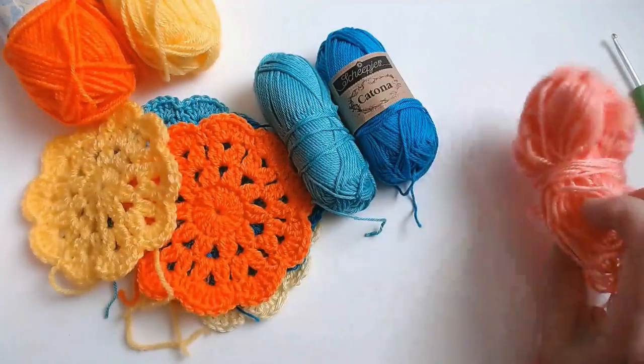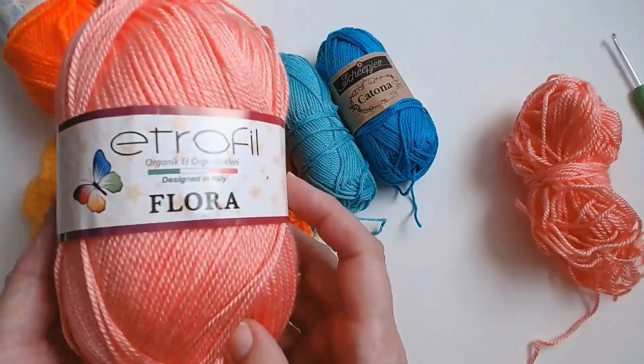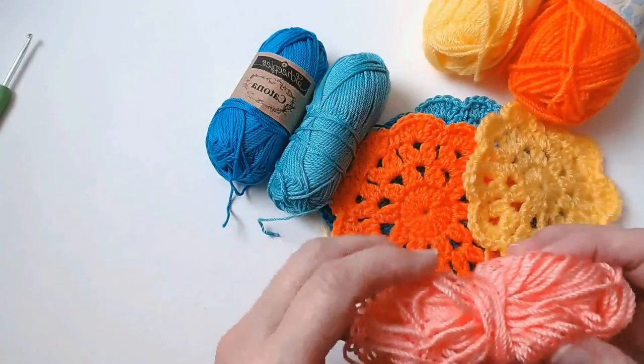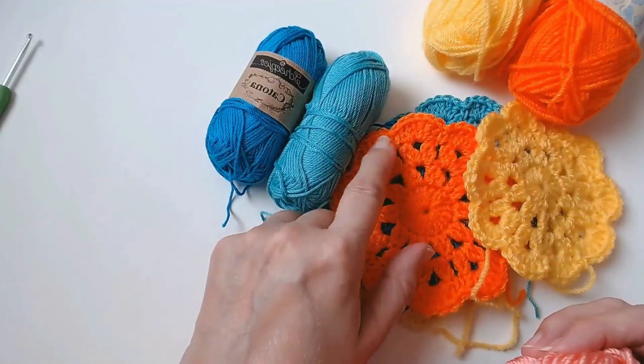I'm going to use this little odd ball and I'll show you just what it's like, how to do it. It's really easy — it's only one, two, three, four rounds.